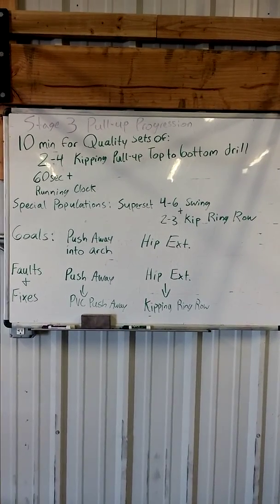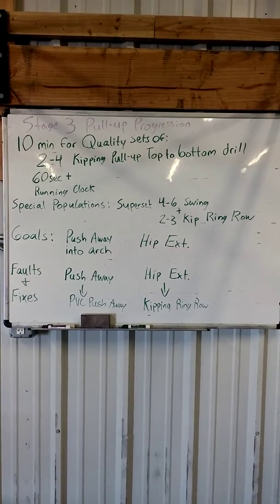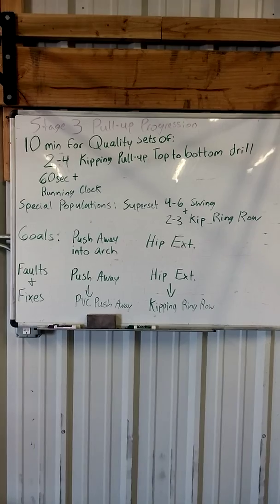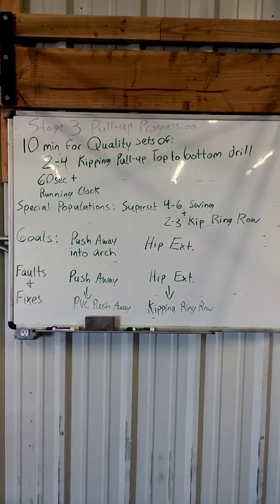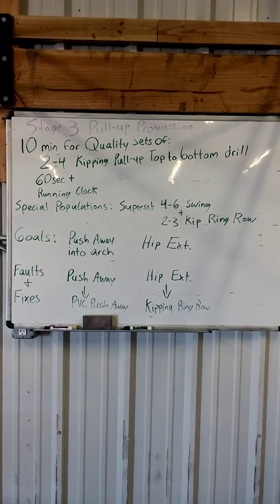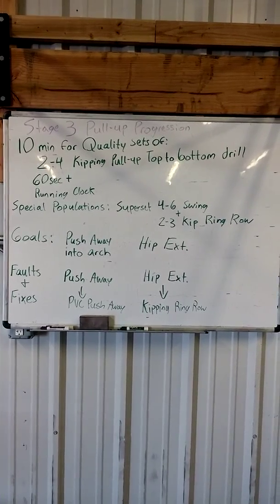The goal here is to encourage a good push away from the top into an arch, followed by good hip extension. Faults and fixes: if we can't satisfy the push away, we're going to slow it down with a PVC pipe push away. For losing hip extension, we're going to perform a kipping row or kipping ring row.